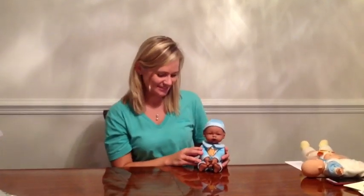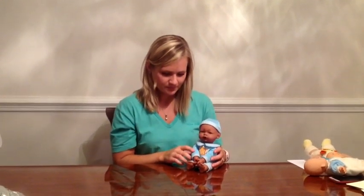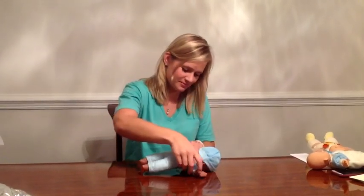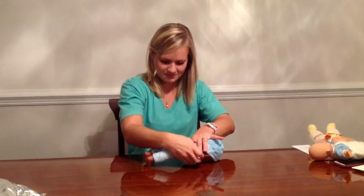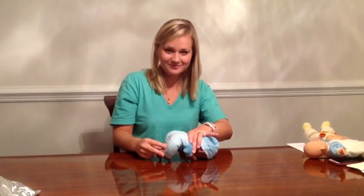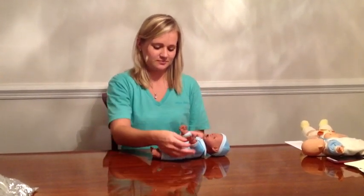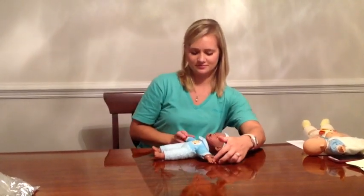The next primitive reflex is tonic labyrinth. The position is the stimulus. In prone, the child will have a greater flexion tone — the arms will be up underneath, the knees tucked under, and the butt up in the air. In supine, the response is going to be a greater extension tone. That is tonic labyrinth.